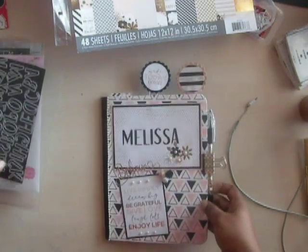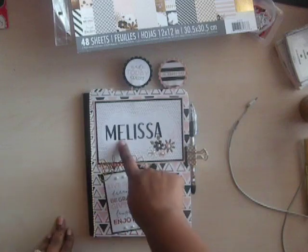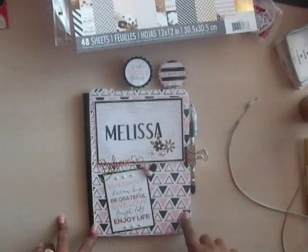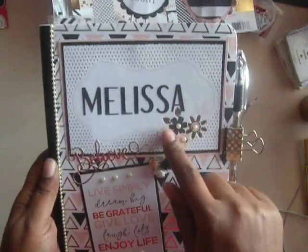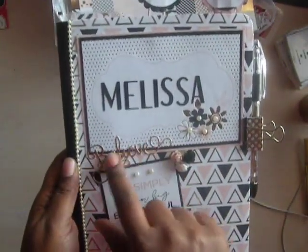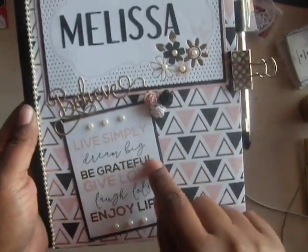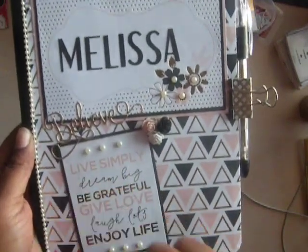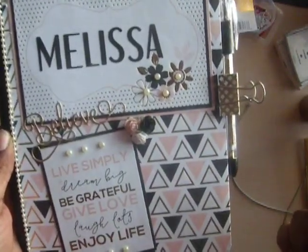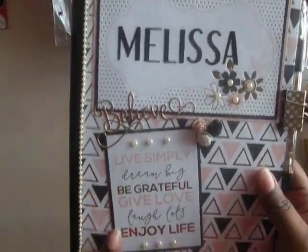Here is the actual journal. As you can see, her name is Melissa. Let me get a little closer so you can see. I put some pearls in the little flowers there. I cut 'believe' out in gold. Got some pearls right here. 'Live simply. Dream big. Be grateful. Give love. Laugh lots. Enjoy life.' This is just a cutout from the paper pad — 'Wild of the Roses.' Got a little bling on the side, and most of them are backed in black.